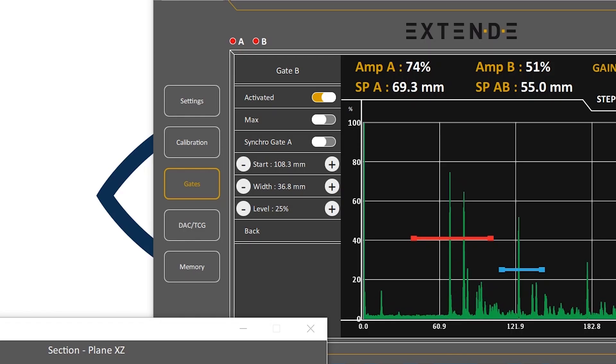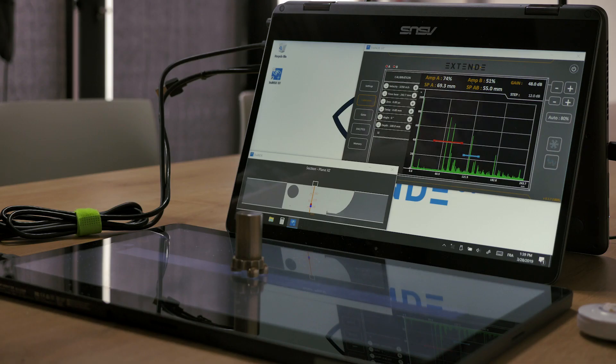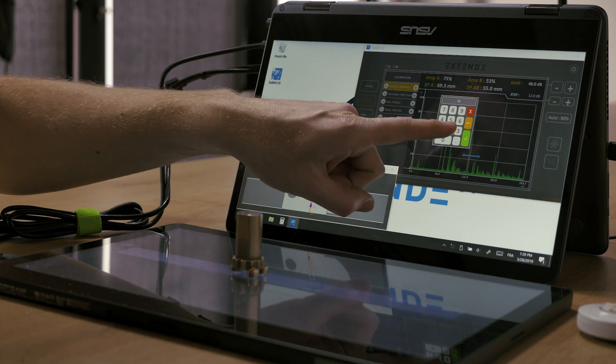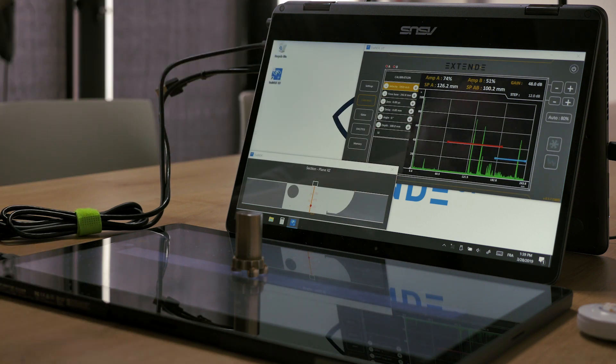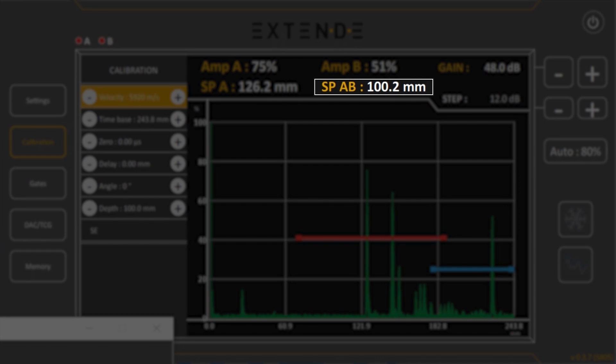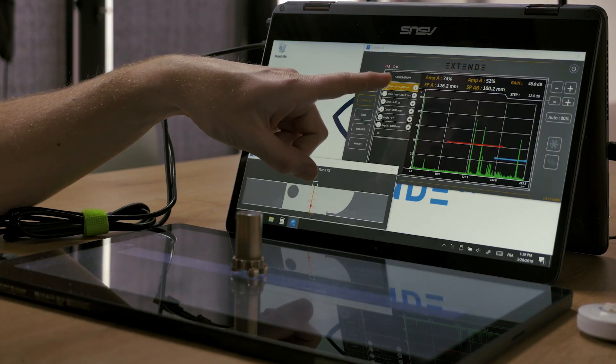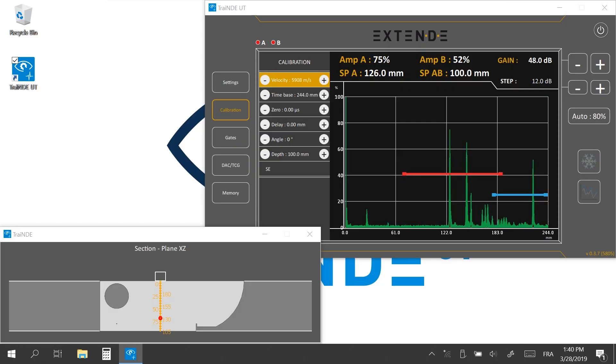Let's now change the velocity in order to get SPAB at 100 mm. You can initialize it with the standard velocity of 5920 m/s. SPAB measures 100.2 mm. By clicking the plus and minus buttons, you refine the velocity until SPAB steadily measures 100 mm.